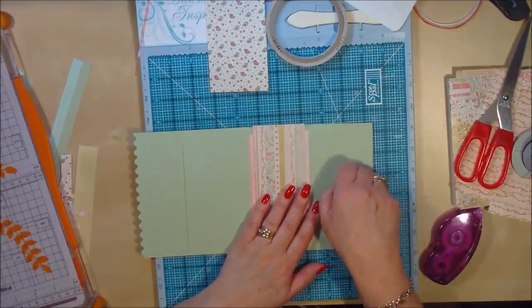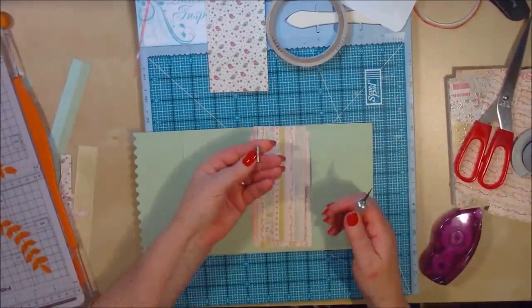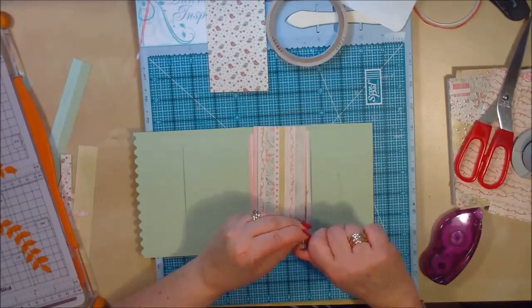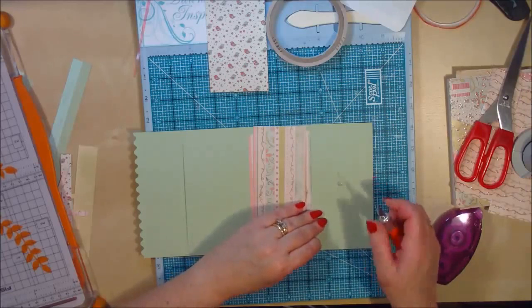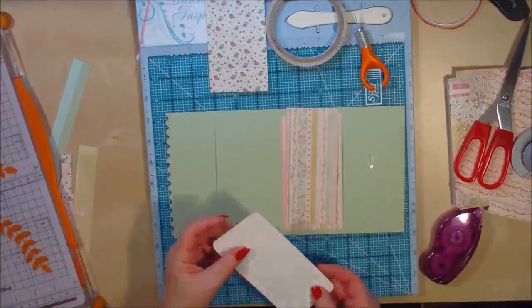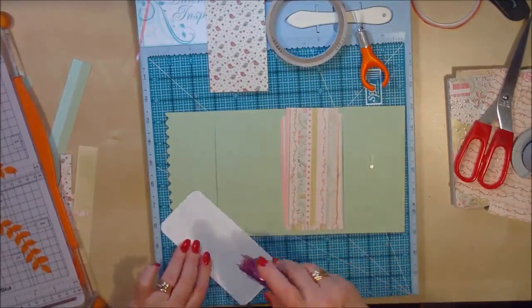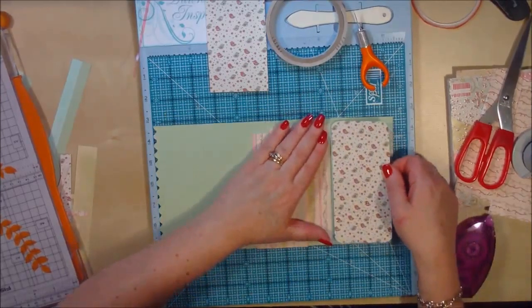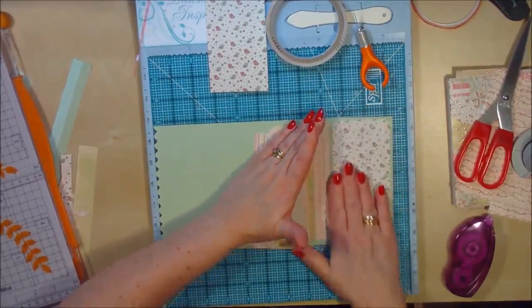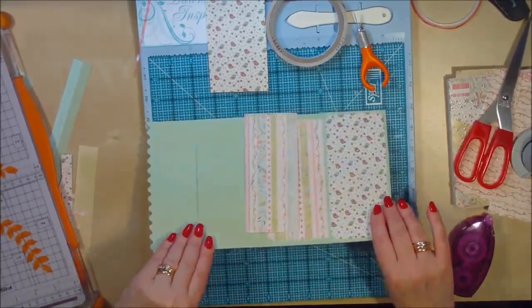I'll put a piece of double-sided tape down first, then get one of my magnets. These are tiny little magnets — you can get these anywhere. I picked these up off Amazon; Basic Grey do some, and lots of craft shops do them. I'm just sticking that roughly in the middle — you won't see it so it doesn't really matter. Then I'm going to put a bit more tape on this to stick this back down again. So you can't see the magnet now and there's no bumping, so you don't even know the magnet's there.